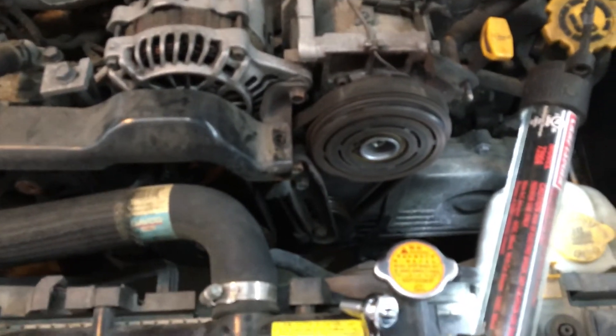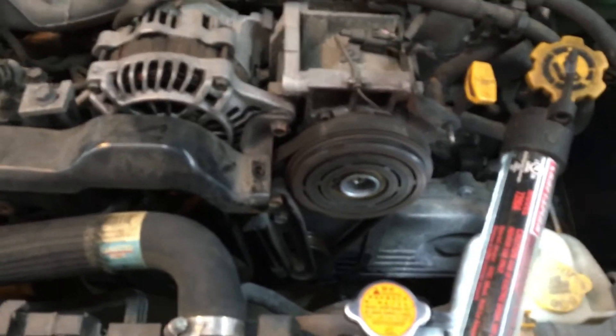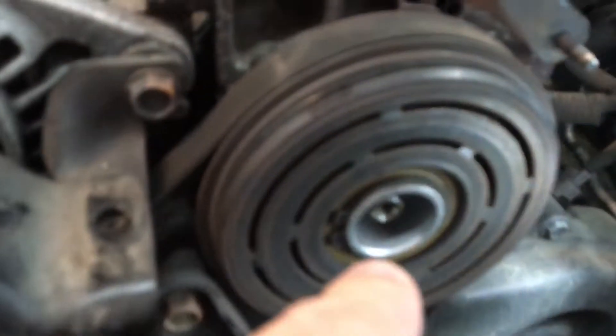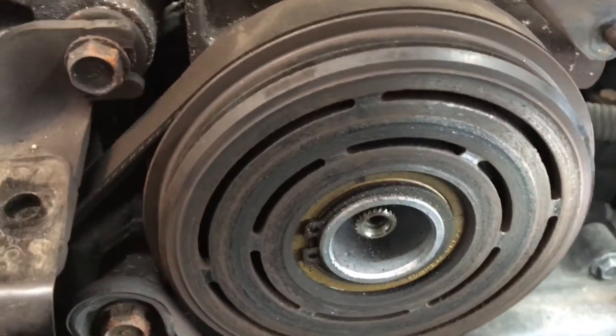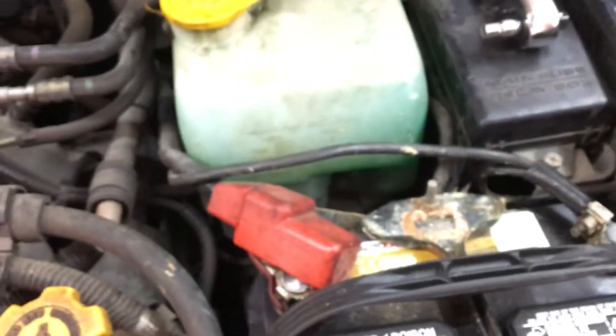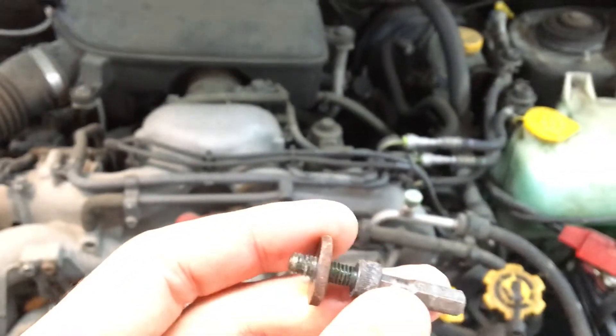This is the clutch removed from the air compressor. Trying to remove it, there is one bolt through here — just a hex head, pretty short — and it came out very easily.